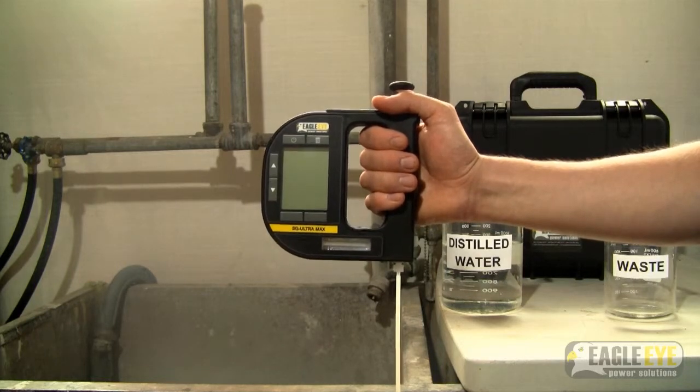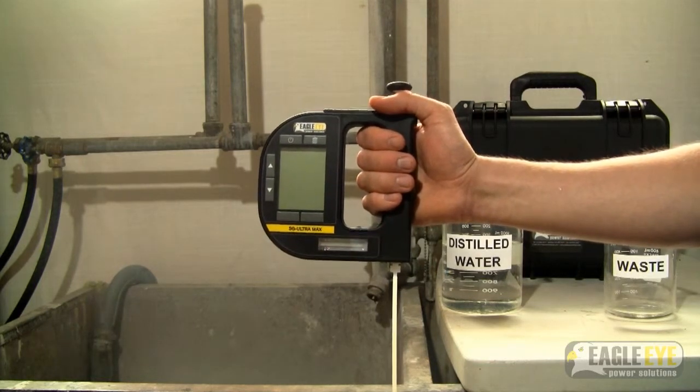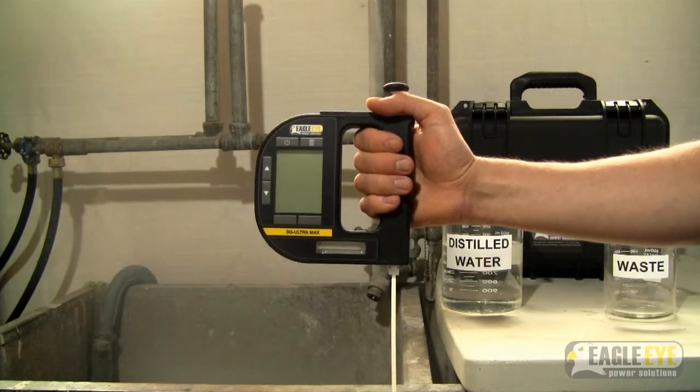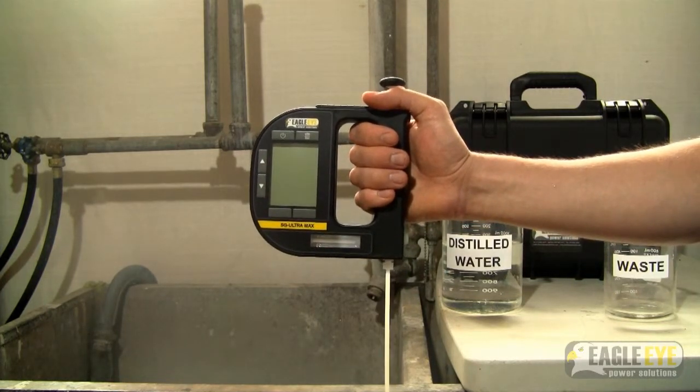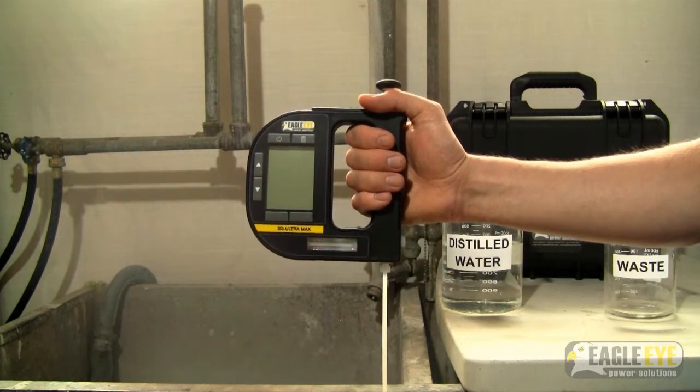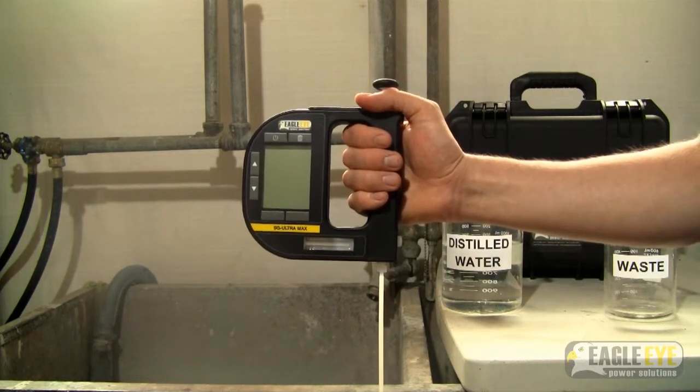There are several parts of the SG Ultra Max that should be cleaned on a regular basis. First is the body of the unit. This can be cleaned by wiping it down with a cloth. Only use distilled water or mild solvents that have a pH level of less than 2.